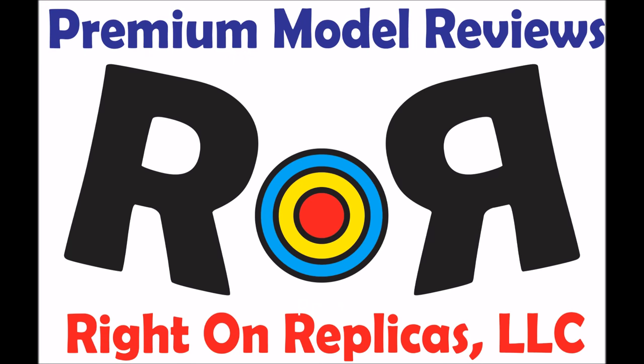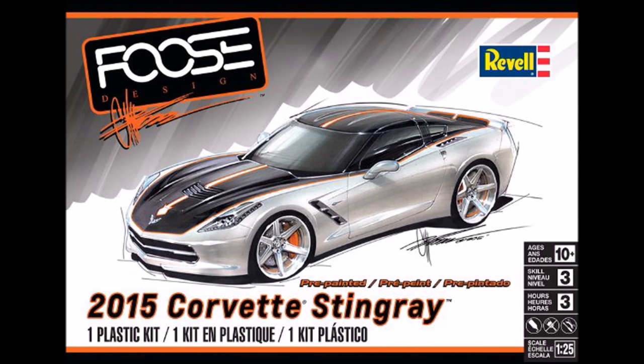Thanks for joining us at Ride On Replicas, where we bring you the best scale model kit reviews on the planet. This review covers the Chip Boost Design 2015 Corvette Stingray Kit. It's a 1:25 scale kit from Revell, number 85-4397.